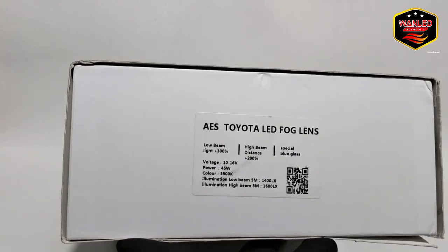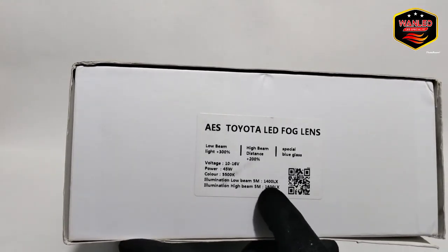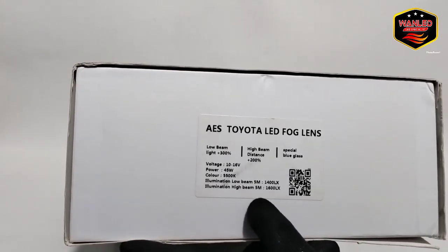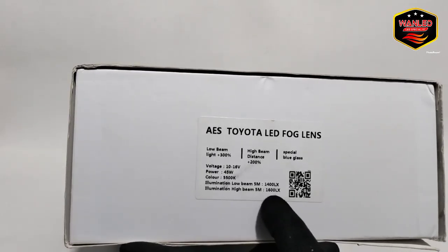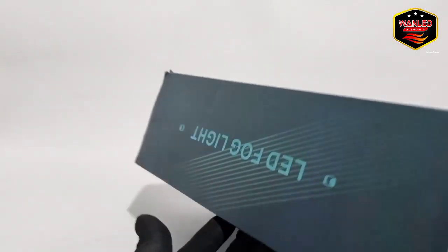Illumination low beam 5 meter, 1400 lux. Illumination high beam 5 meter, 1600 lux. Kalau saya salah silahkan koreksi di komen.